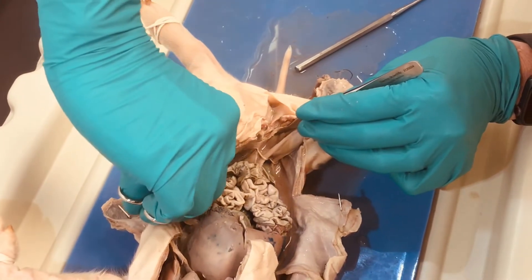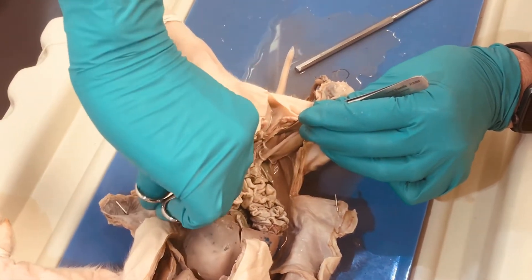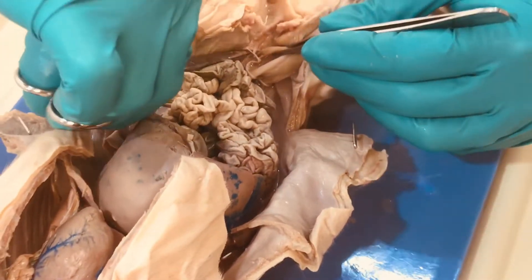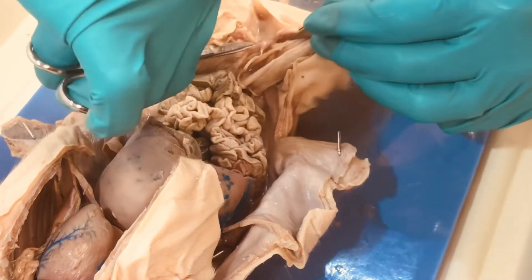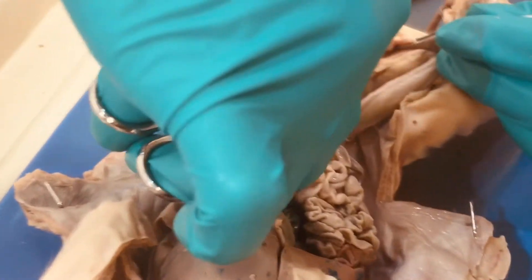If you follow the vas deferens and just separate your scissors — don't actually cut, but just separate following the vas deferens — we can extend down here into the scrotum.